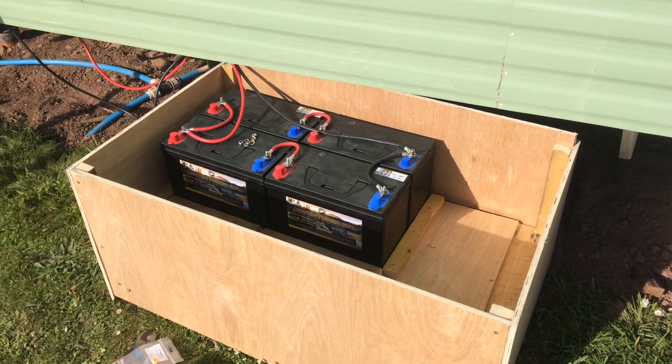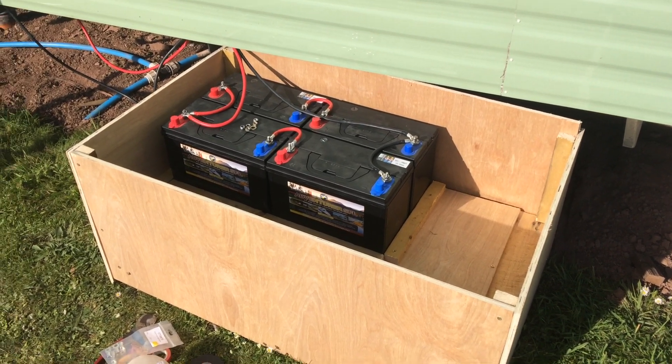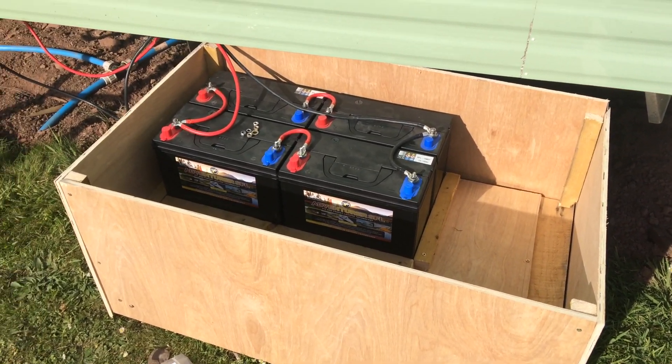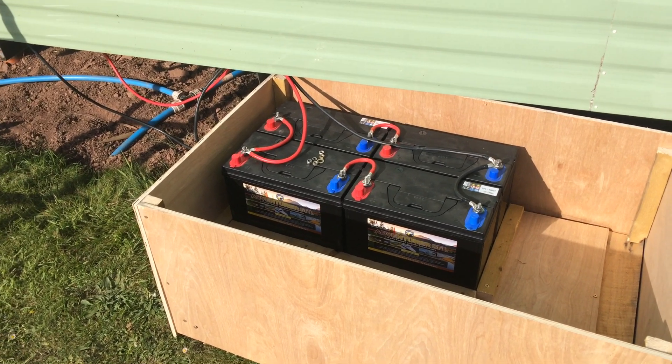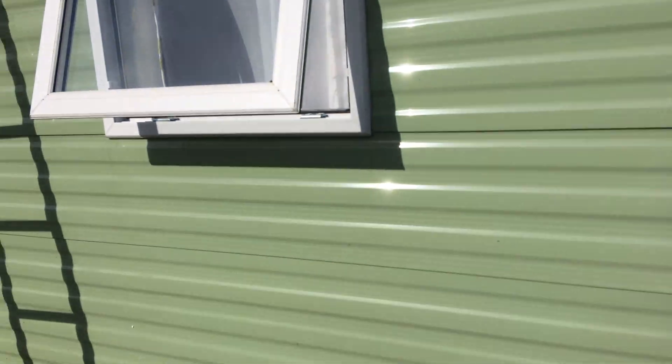Here we are doing a static caravan in Milford Haven, South West Wales. Here's a quick battery box I built today to put a 4x130Ah sealed system for a static caravan.